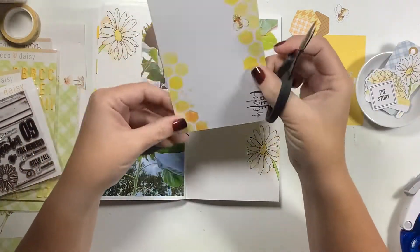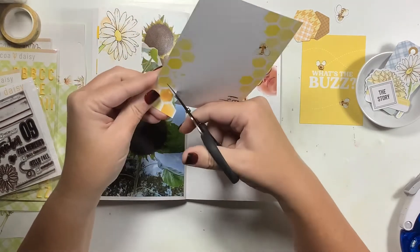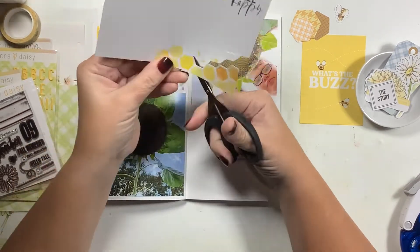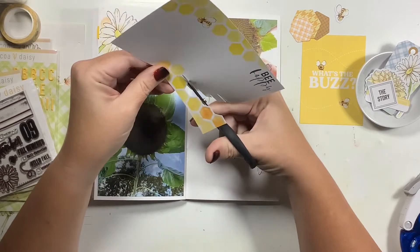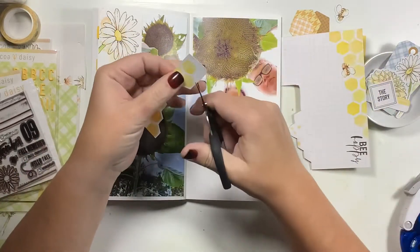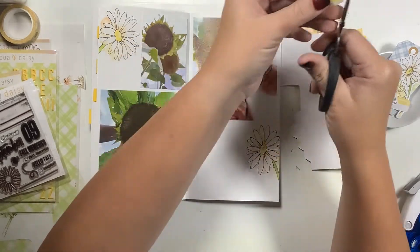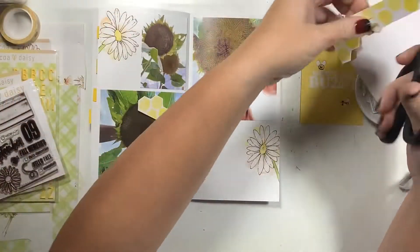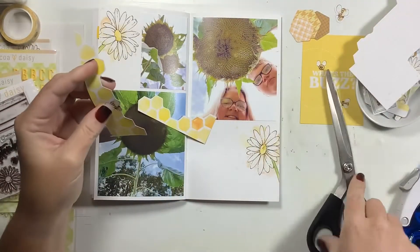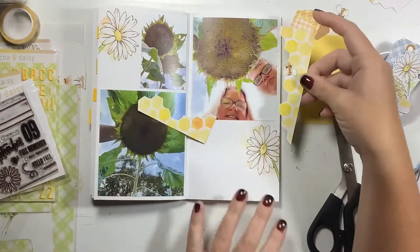Once I get those glued down, there are some elements in this kit that are honeybees or honey hives and I really like those. Even though bees didn't really have anything to do with this spread, I just like the relationship of bees to flowers, so I had to use them. On this four by six card there were some yellow honeycombs and I trimmed them out because I wanted to include them on this spread somehow. I wasn't sure how I wanted to use them, but I wanted to have them on there.